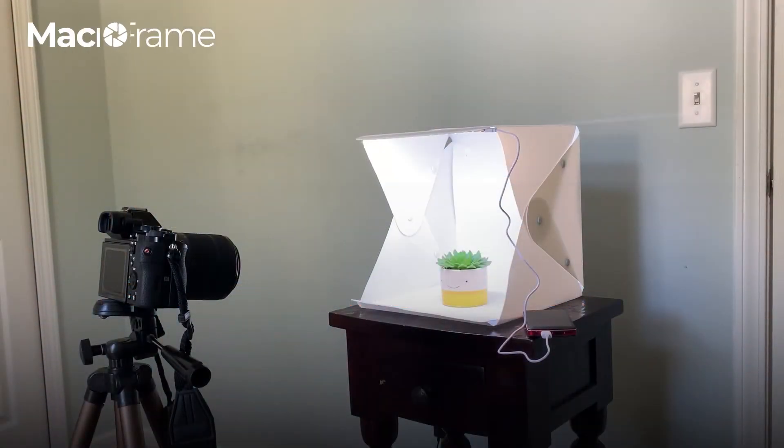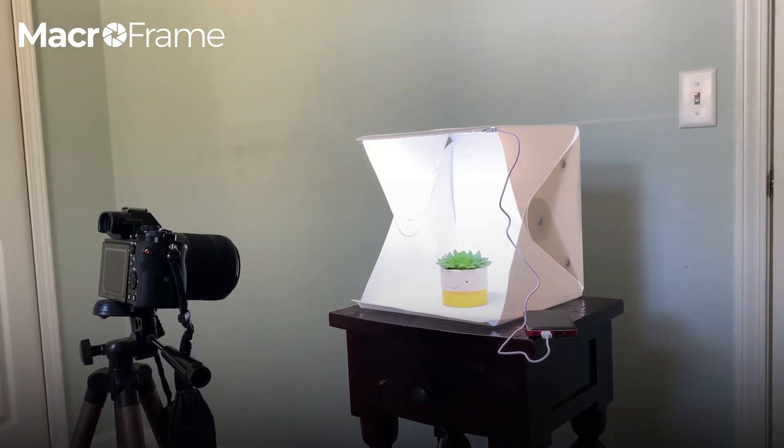Hey guys, today I'm going to go over a few easy tips and tricks when shooting with a light box. You can see here that I've got my light box set up with my portable charger — it's turned on.